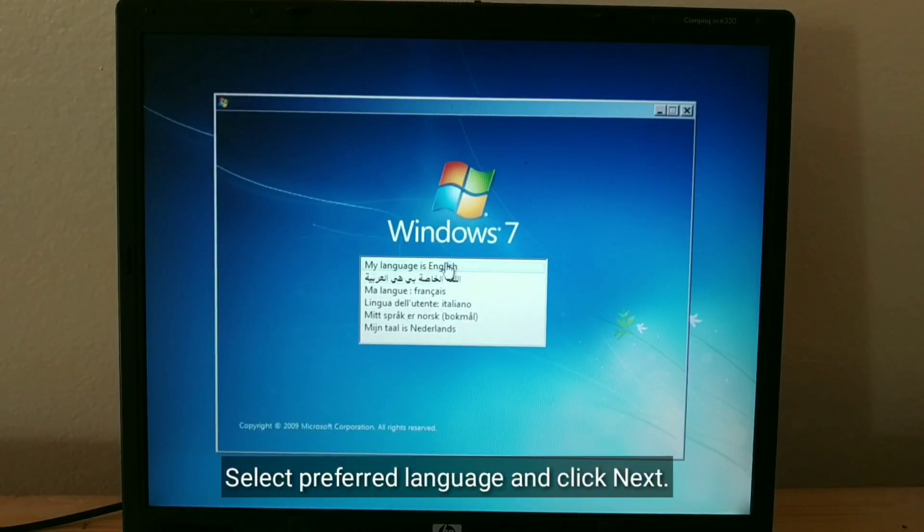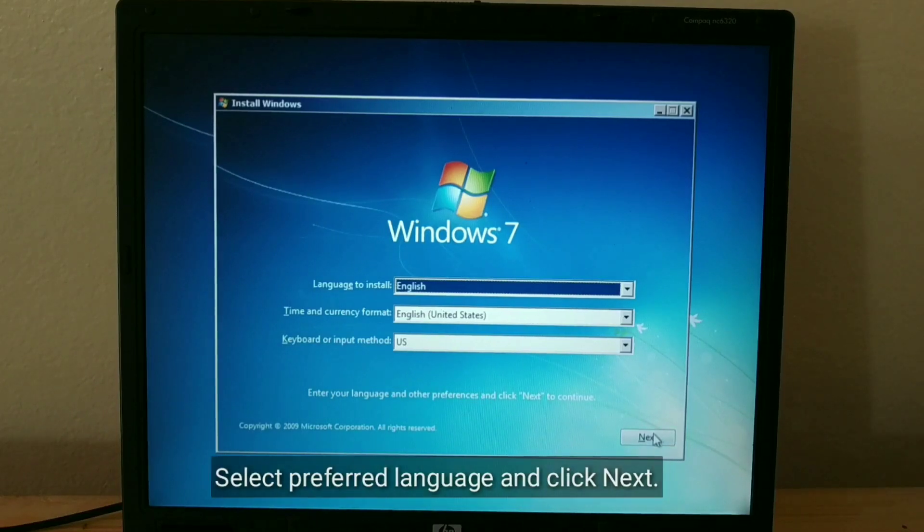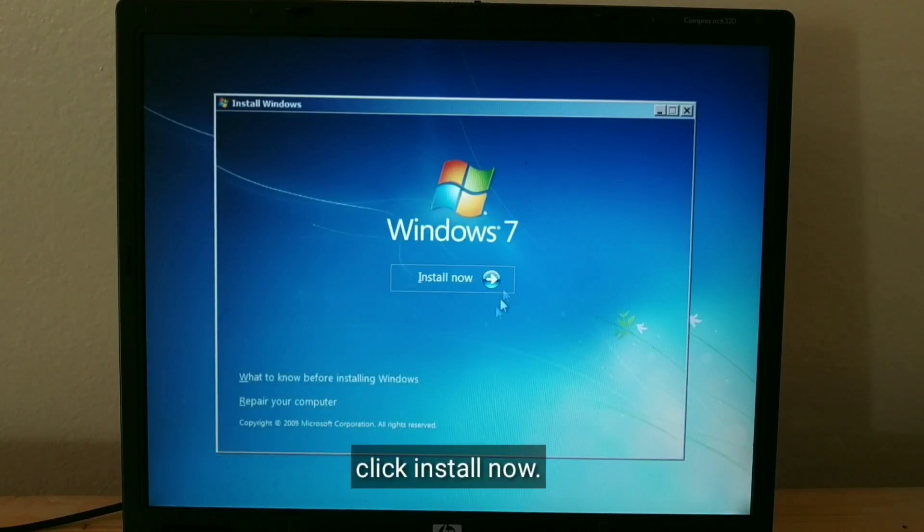Select Preferred Language and click Next. Click Install Now.